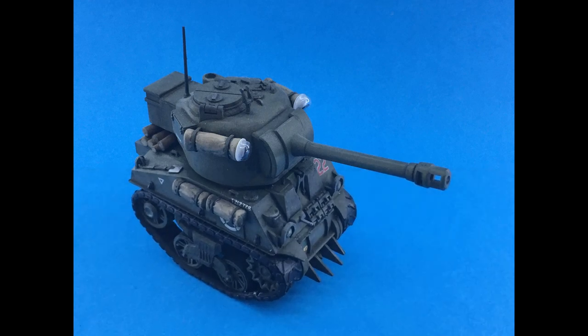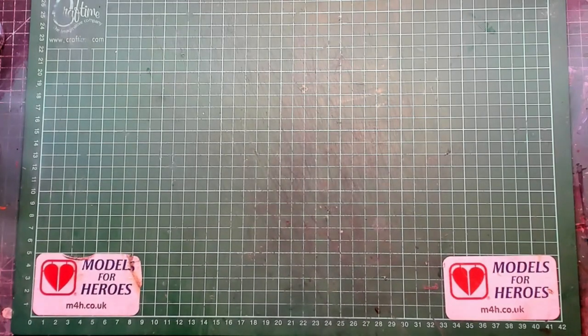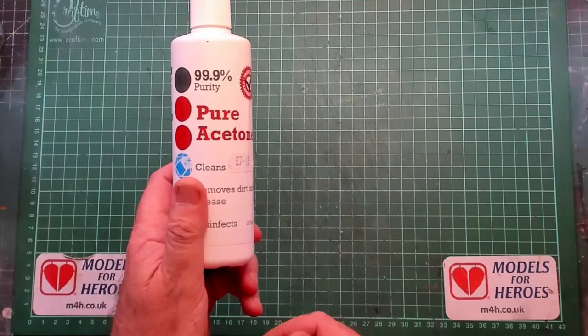Hello, I'm the Budget Modeler and welcome to another tutorial. This week: how to make your own extra thin quick-drying cement for plastic models. Firstly, a huge warning — this has to be done in a well-ventilated room and you need to wear a mask and eye protection. The fumes will have an effect on you, so please be very, very careful.